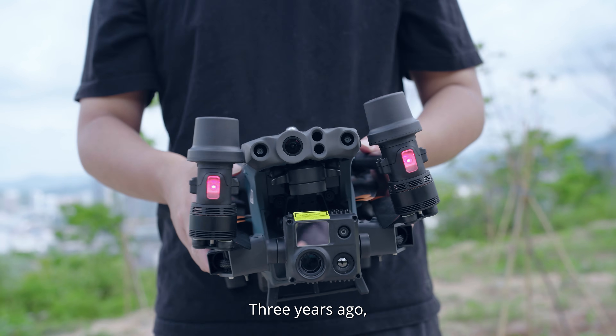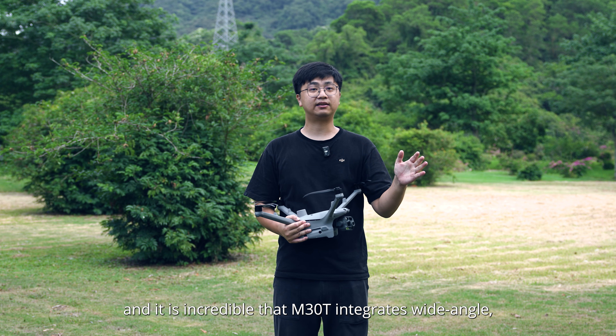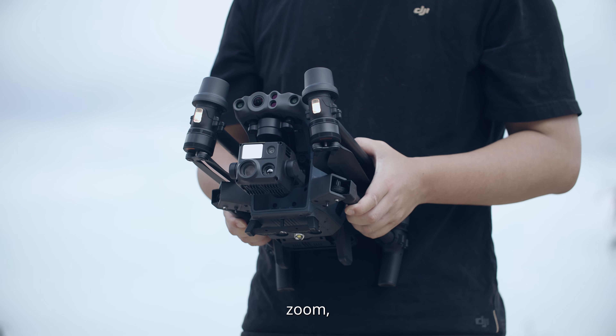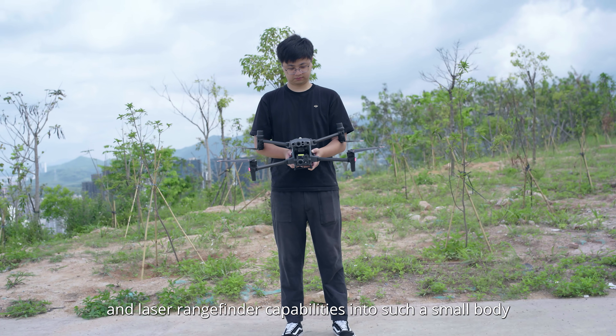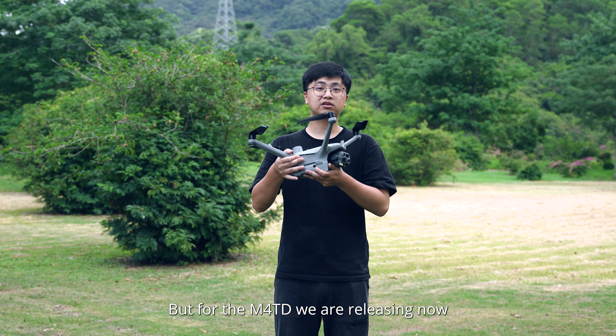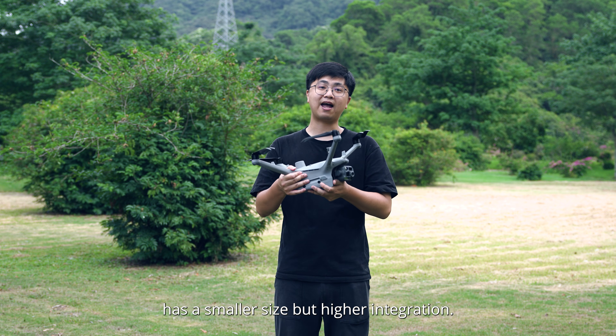Three years ago, the M30T was officially released. It's incredible that the M30T integrates wide-angle, zoom, infrared, and laser rangefinder into such a small body. But for the M40T we are releasing now, it has a smaller size but higher integration.